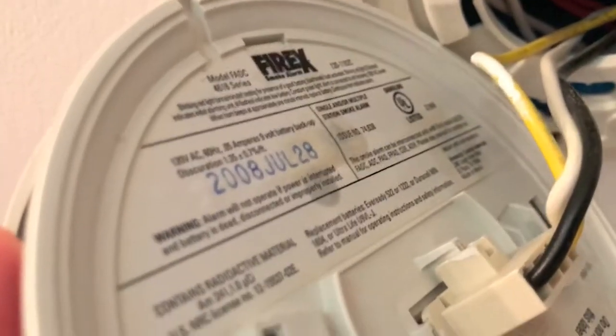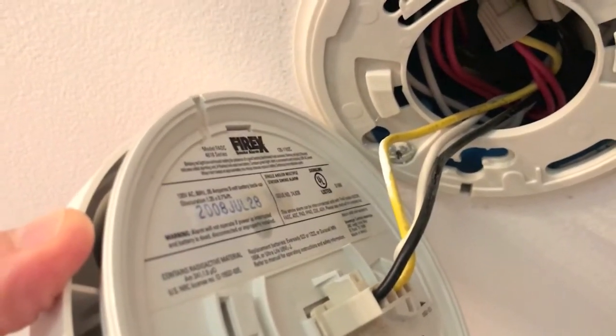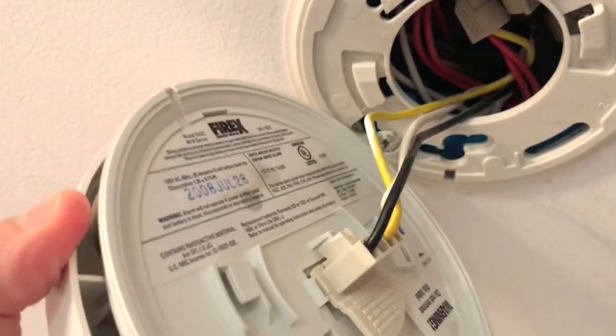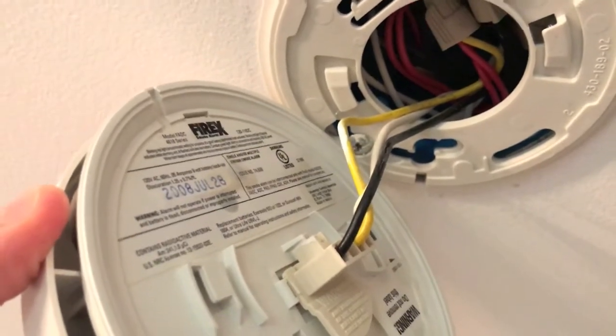You can locate the actual date: July 28, 2008. Most manufacturing companies that design and engineer these detectors recommend 8 to 10 years — even though they still work, get rid of them and put new detectors on every 8 to 10 years.